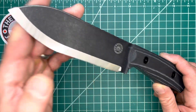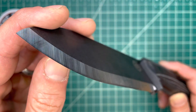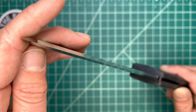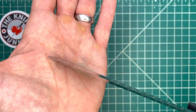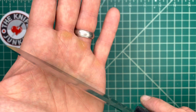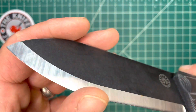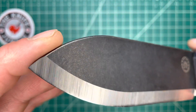Very, very sharp Scandi grind. I do like a Scandi grind for woodcraft and bushcraft kind of stuff. Not that I'm a huge bushcrafter, but from time to time I do have to take a bunch of vines down and saplings. And whenever you want to carve, make feather sticks or whatever, all of those are great chores for this kind of blade.